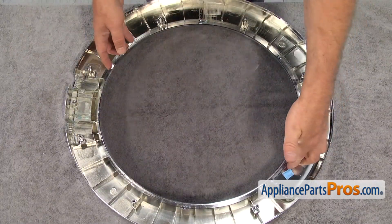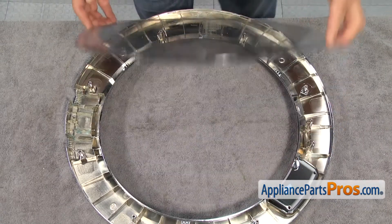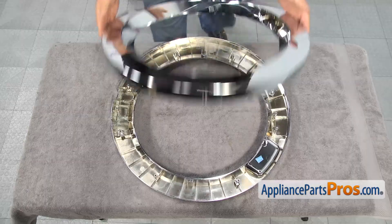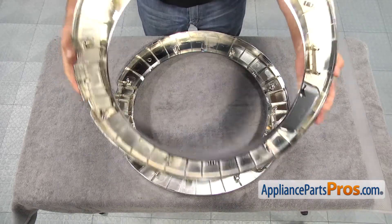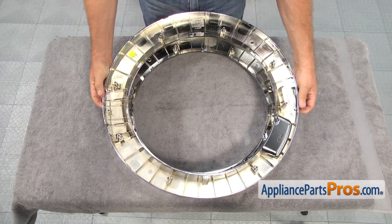Remove the outer door cover. This is the old outer door panel next to the new one. If you don't have this part, you can get it from AppliancePartsPros.com.